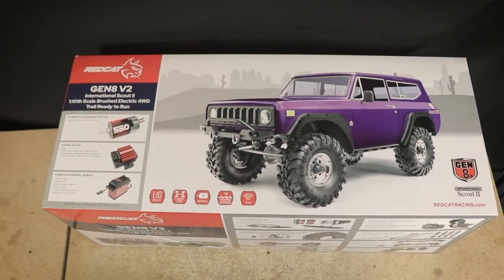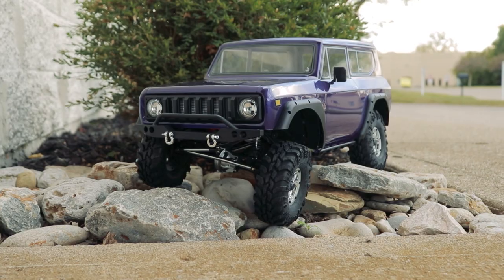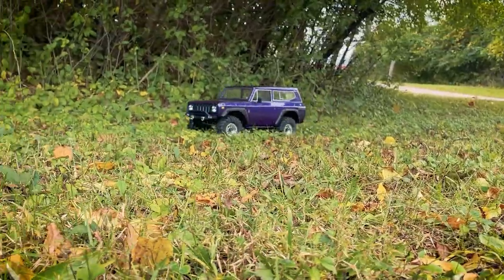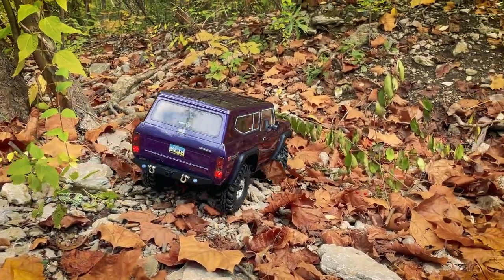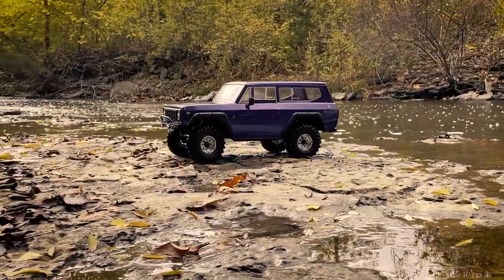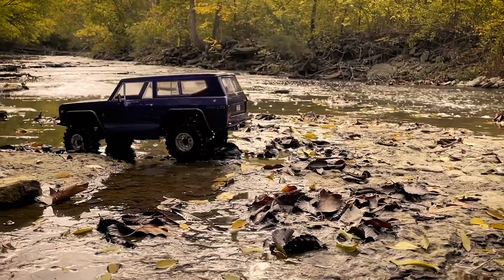Hello everyone and welcome. In today's video I'm taking a look at the RedCat Gen 8 Version 2 1/10 scale RC crawler. While this particular crawler has been on the market for a while now, I recently scored this one on sale for just $230 US dollars from the RedCat website. Already I've been very impressed with this truck, and for that price I almost feel like I stole it, so let's dive right in and take a closer look.